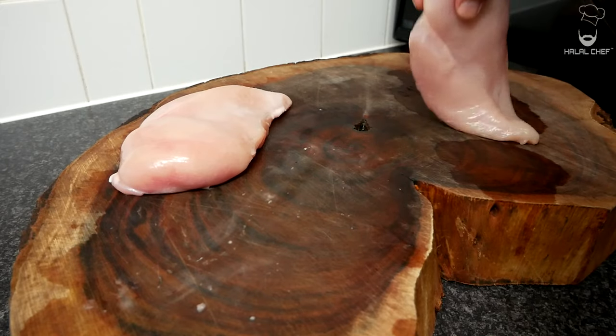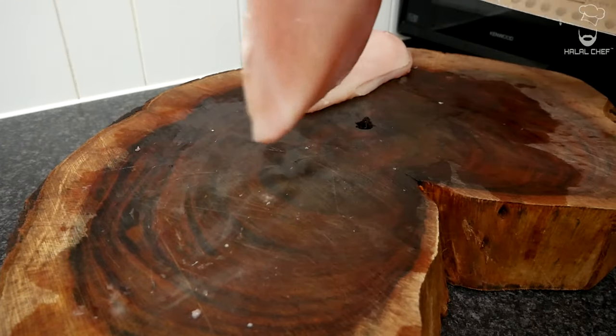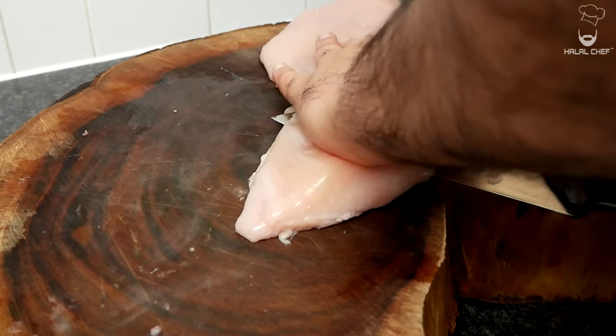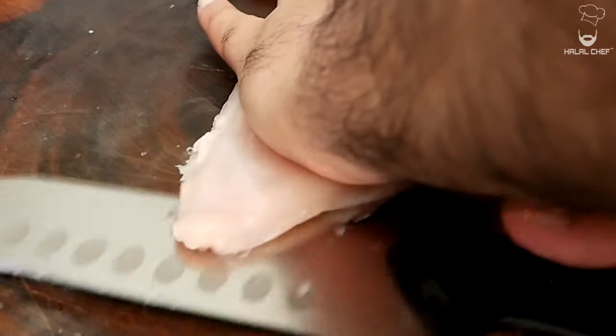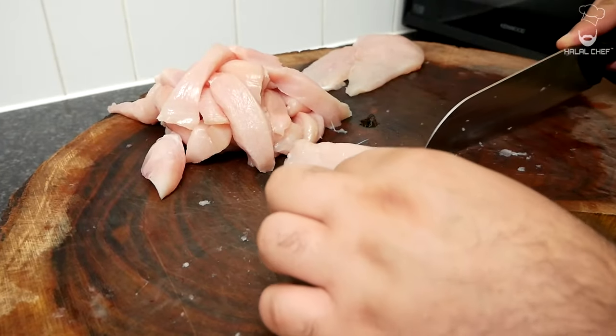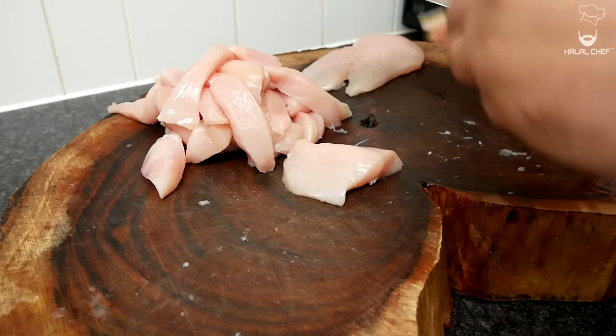I'm using a chicken breast — you can also use chicken thighs. Grab your chicken breast and you just want to cut it into two; put your knife through and let the knife do the work. Now cut the chicken into strips. Strips will go perfectly with the wraps so you get a bite of chicken in every bite.